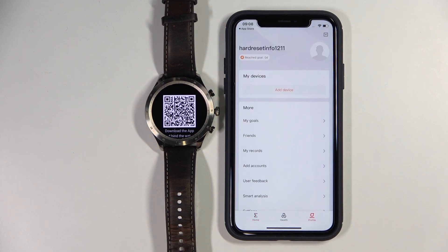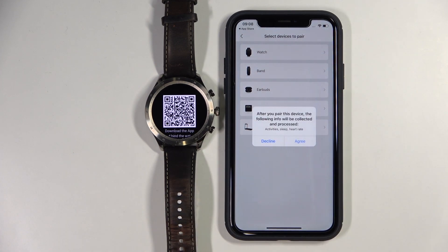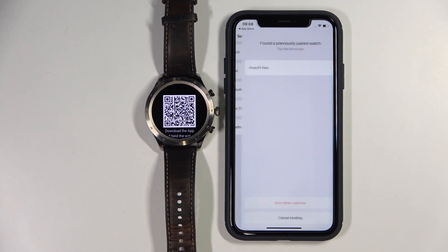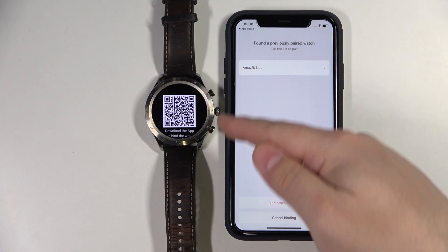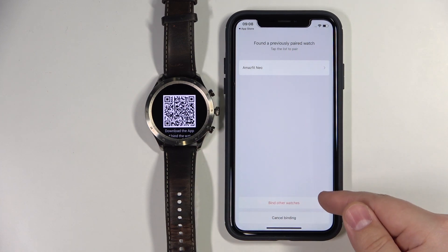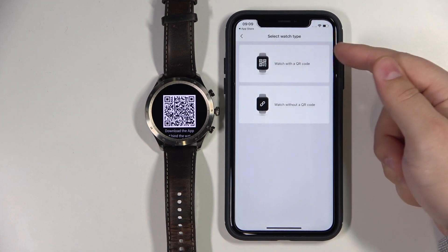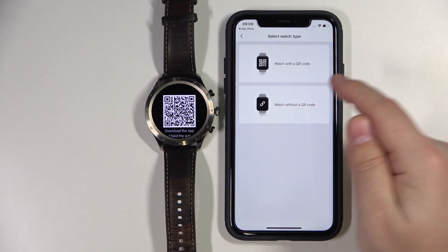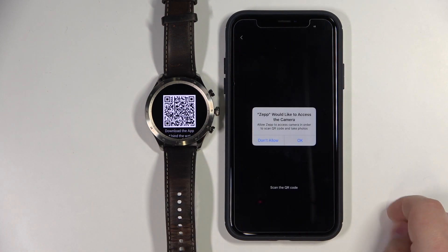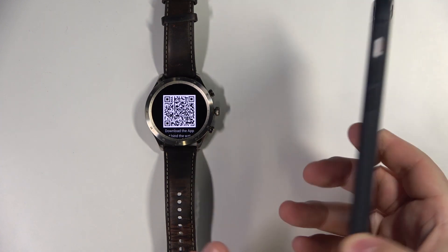Now let's tap on the profile icon, tap on add device, select the watch category, and tap on agree. As you can see, I had a connected watch previously, so I'm just going to tap on bind other watches right here. Here I'm going to select the watch with the QR code category because we have a QR code on our watch, and tap on OK. Now we need to scan the QR code with the phone, so basically we need to point the camera on our watch — like that.